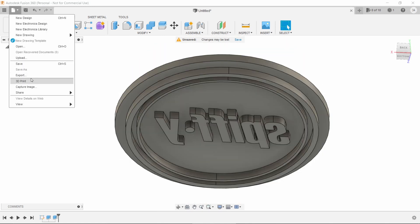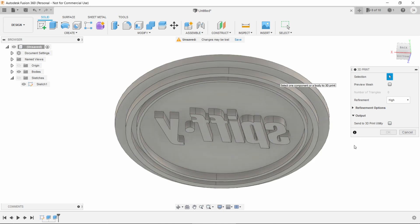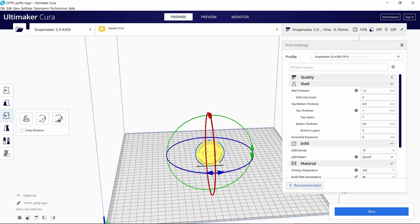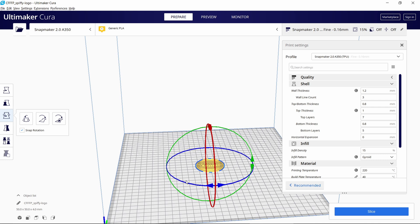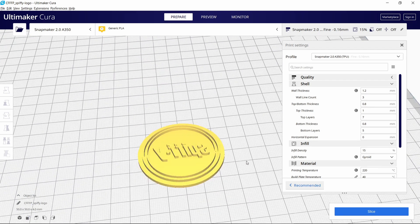Now we just choose 3D print from the file menu and we can either save it out as an STL or just send it straight to our slicing software. Because we pushed the logo out into negative space when we modeled it, we've essentially flipped it without having to mirror anything. When we bring this into our slicer and put the flat 50mm circle side down on the build plate, everything's oriented and mirrored the way it should be.